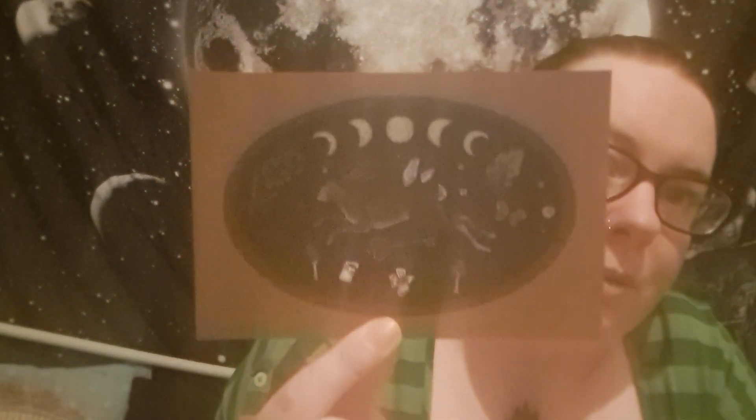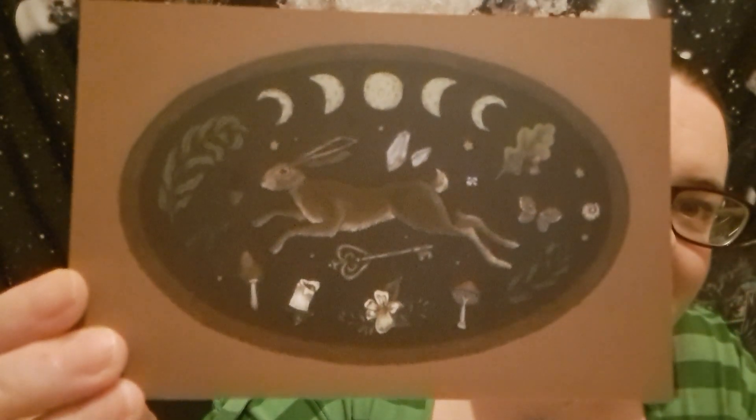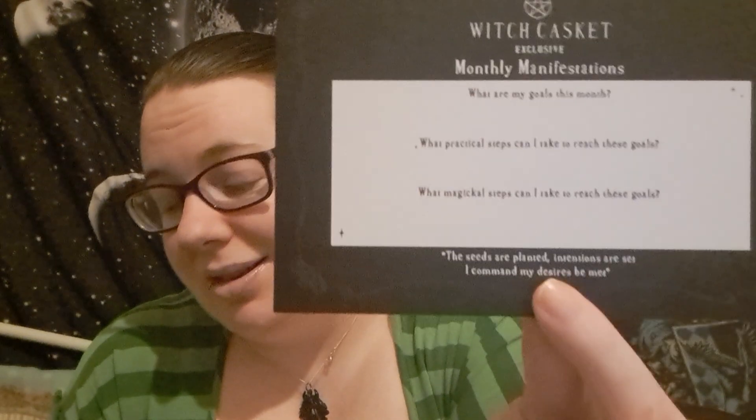I love this. Rabbit artwork — it looks amazing. I love all the little bits and bobs: candle, mushrooms, butterflies, crystals. And on the back there's monthly manifestations. This is a new one. I don't use them, but they're an option. I prefer just the artwork — but that's just me.